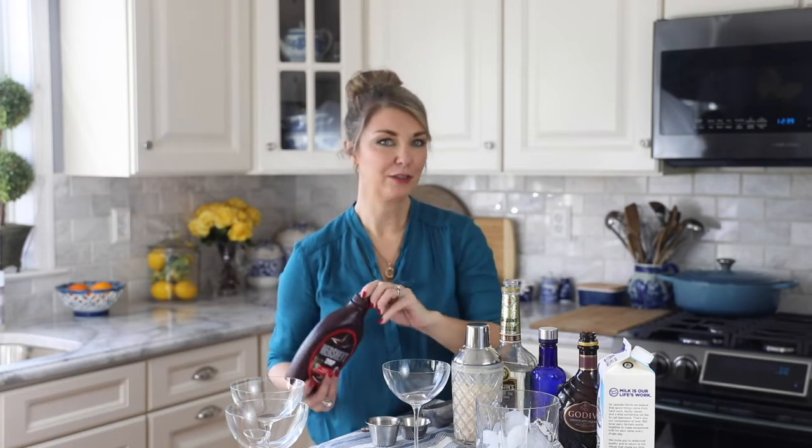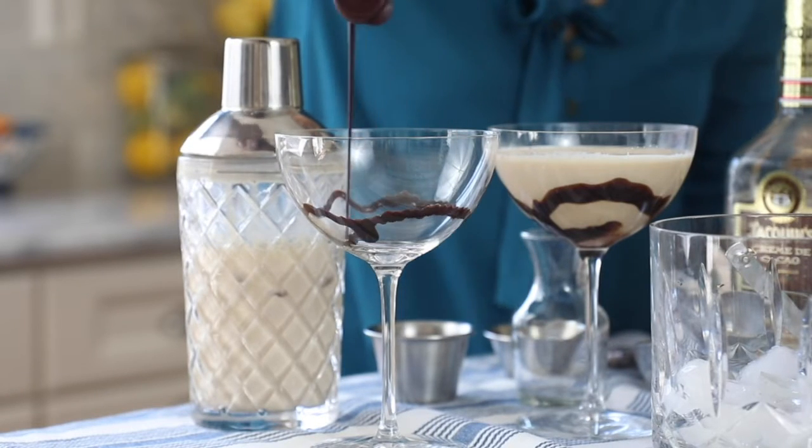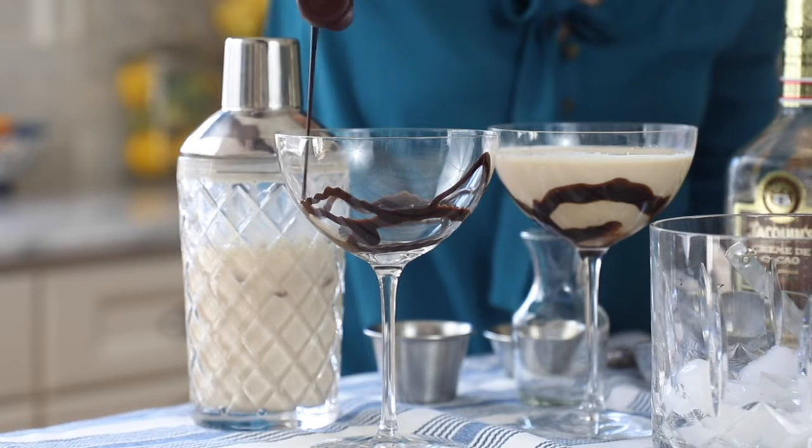Mmm, it's so good. And then we're going to decorate the glass with a little bit of chocolate syrup. What I like to do is just swirl it a little bit on the inside of the glass, just like that.